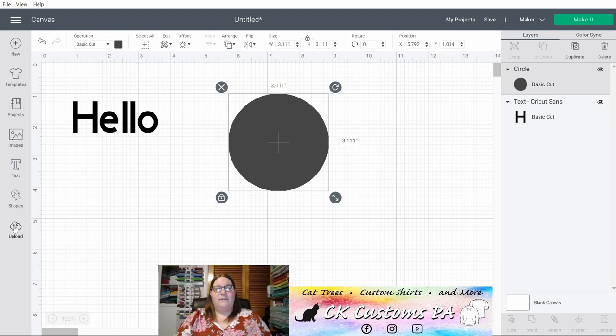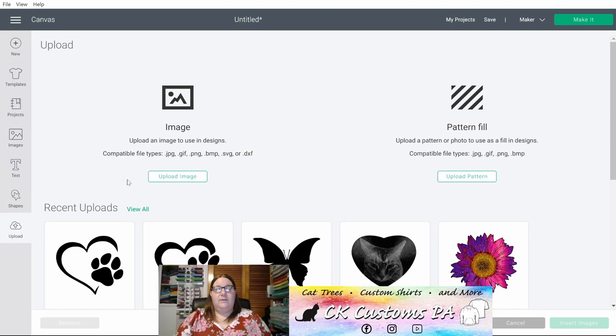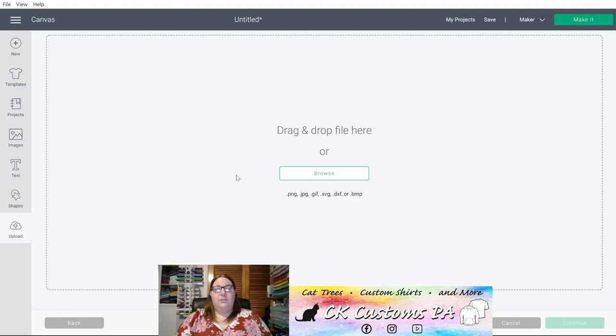Lastly on the lower left is your Upload. This is where you go to import any pre-existing images that you'd like to manipulate and design in Cricut Design Space. You'll see your compatible file types like JPEG, GIF, PNG, BMP, SVG, and DXF. When you click Upload Image you'll then be able to browse for those different image types to bring into your design.